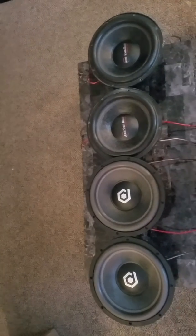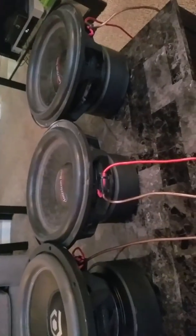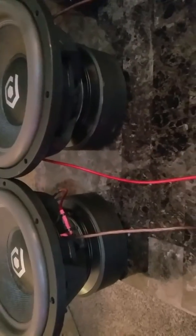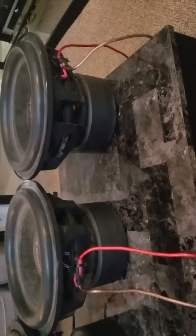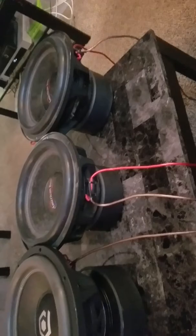What's going on YouTube? Coming back at you with another video. Got a couple of my babies right here. We got the HTC3s that I just got not long ago, and then we got my older American Bass XFL-12s. Figured I was redoing the box, so I'd put them side by side and give you a nice comparison of them.